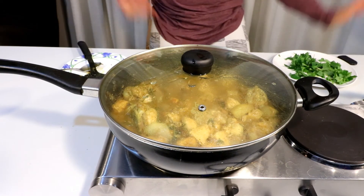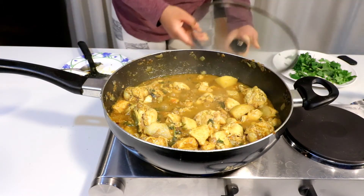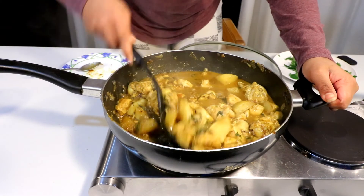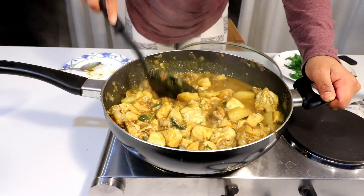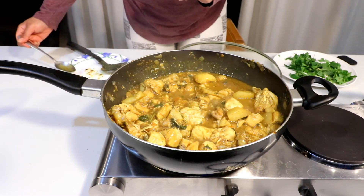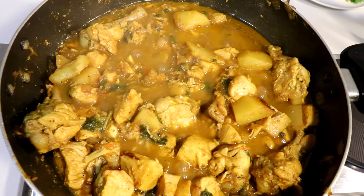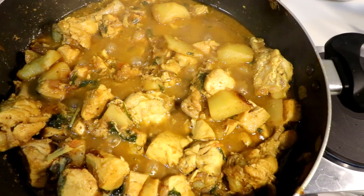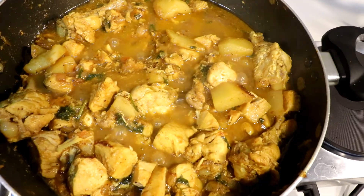Okay, so finally let's check this one. It is actually done. Now we are going to put the chicken curry in the pan — the chicken curry is ready. I am going to serve a lot of pieces.